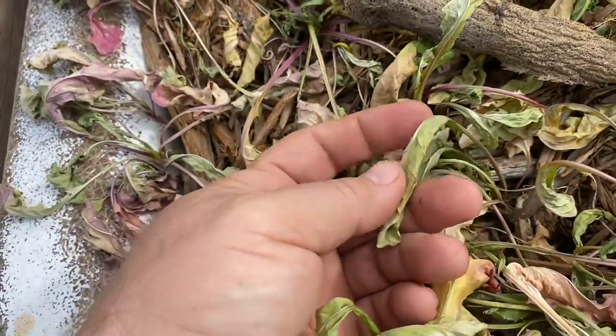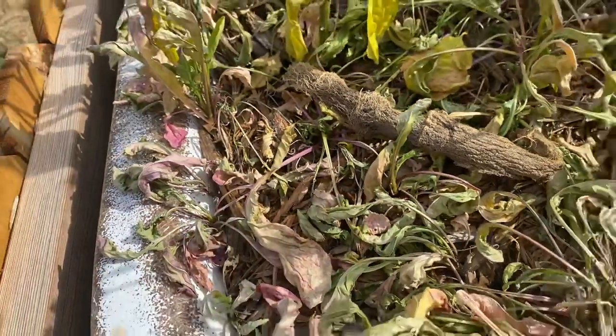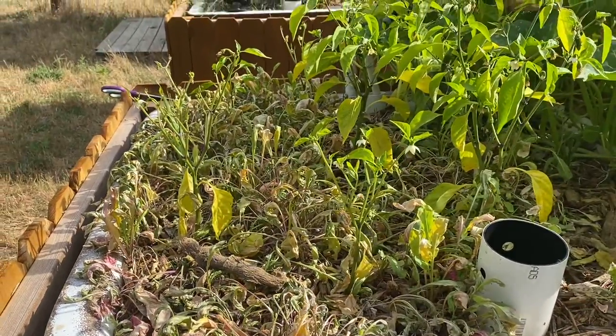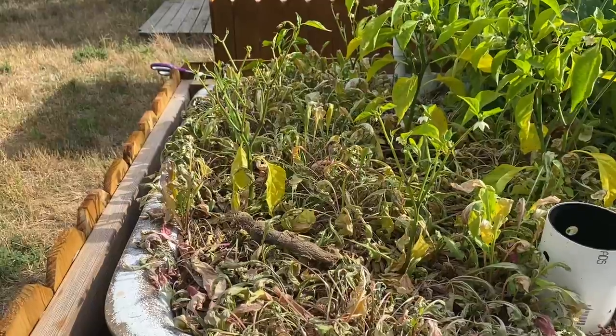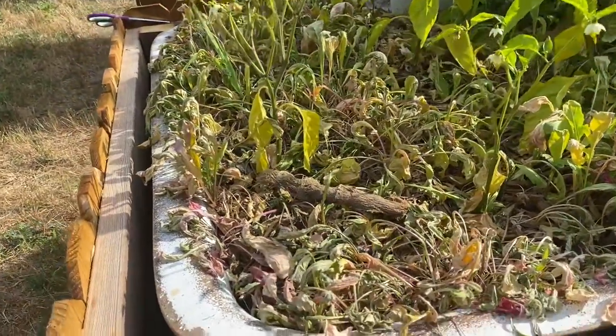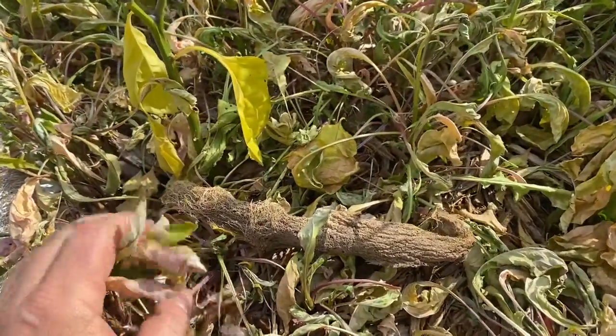Worse, this arugula — if you can see it, it's not crumbly, it's just wrong. I was hoping it would come back, but it's not going to. What happened here? This is one of my wicking beds. This soil is just the best soil ever — I've been working on it for a couple of years, huge fertility, lots of biological life in it.